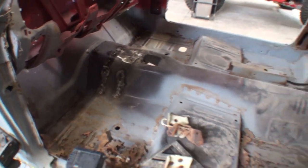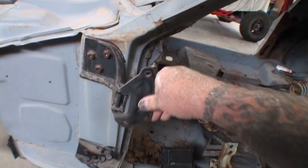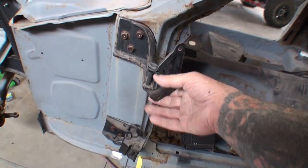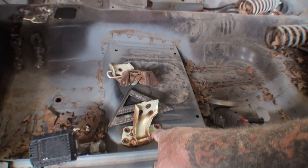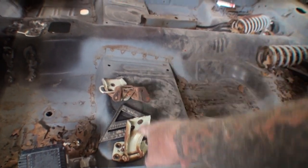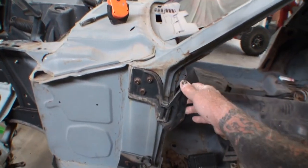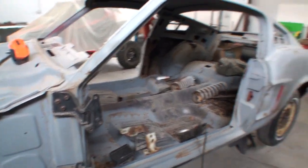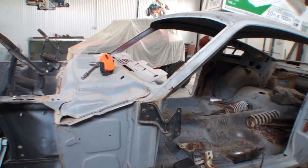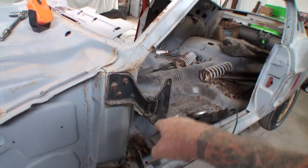Speaking of aftermarket junk, these are aftermarket hinges that we purchased and I'm in the middle of taking these off because I actually found some factory hinges. I'll order some factory hinge pins and bushings and rebuild those hinges. I found that aftermarket hinges are a joke — if you are building a Mustang, if you're building one of these, these aftermarket hinges are total junk.